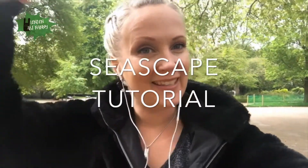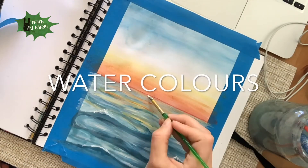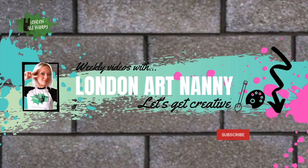Hi guys and welcome back to my channel. In this video I'm going to show you how I painted this seascape. I'm going to show you how I followed an Emily McKay art tutorial, so do check out her channel as well. She does beautiful paintings and I love all of the different seascapes and whatnot that she is creating.